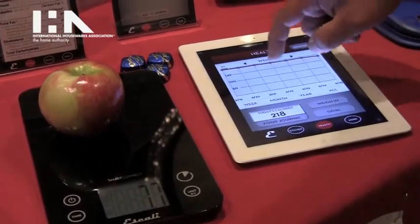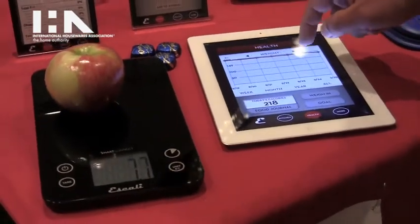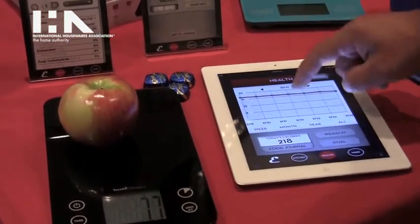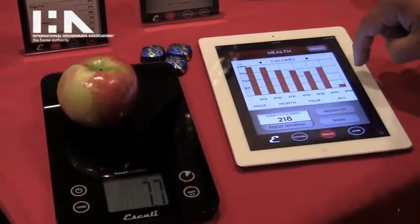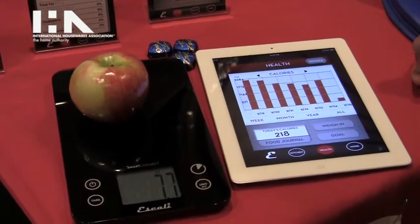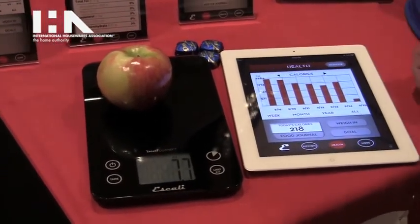You can graph it out here. This graph is for the bathroom scale and will show you pounds as well as your BMI, and it will also show you how many calories you ate. So if you have a particular calorie limit you need to stay under, you can graph it out and keep track of it.